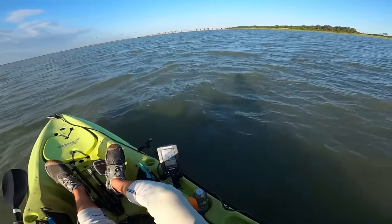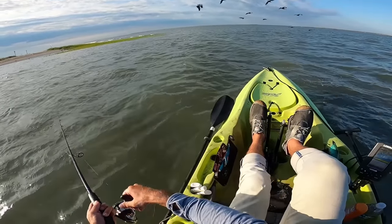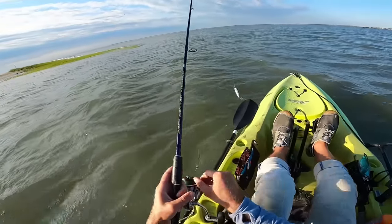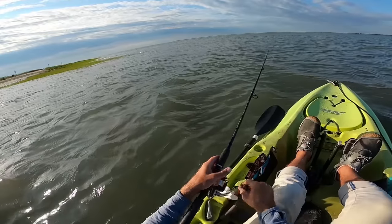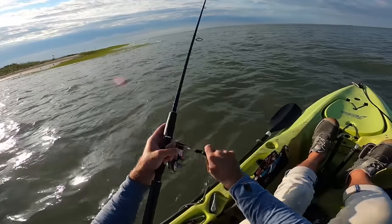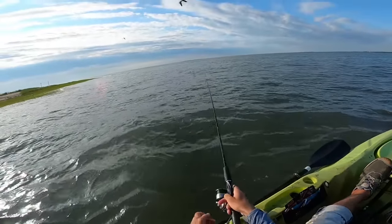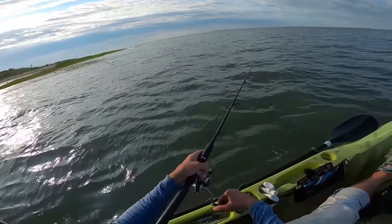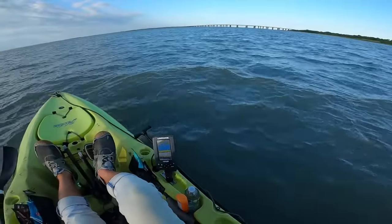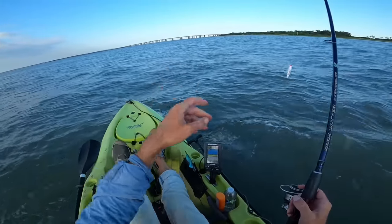We made it to the main creek mouth and I'm just hitting this point quick. That pelican was looking at my popper. If we can't get anything here I think we're just going to beeline it straight to that bridge, so I'm just going to take a couple more casts. To the left right there is the inlet that leads out to the Atlantic Ocean — we're not too far away. All right, nothing. So let's head to the bridge.